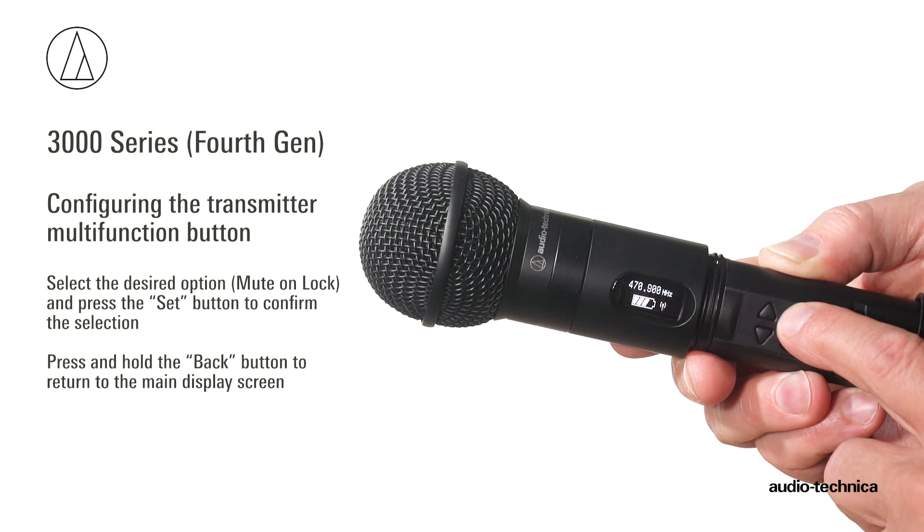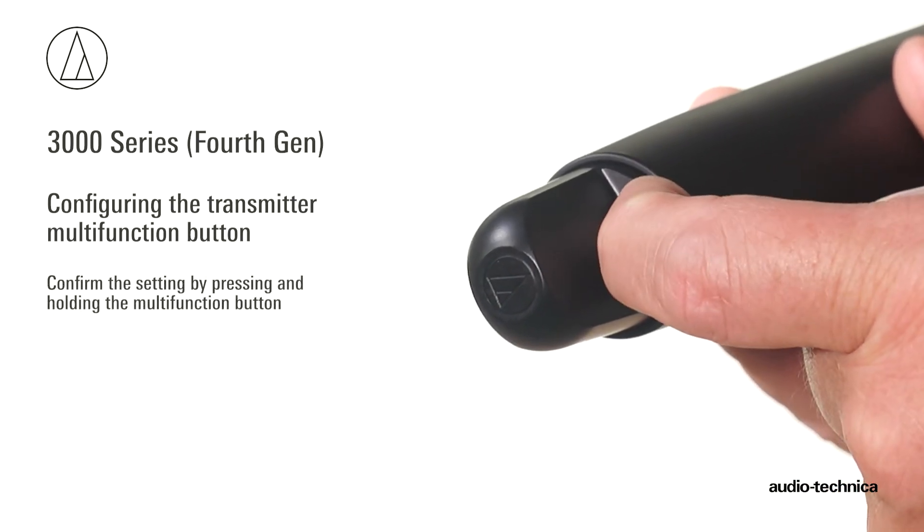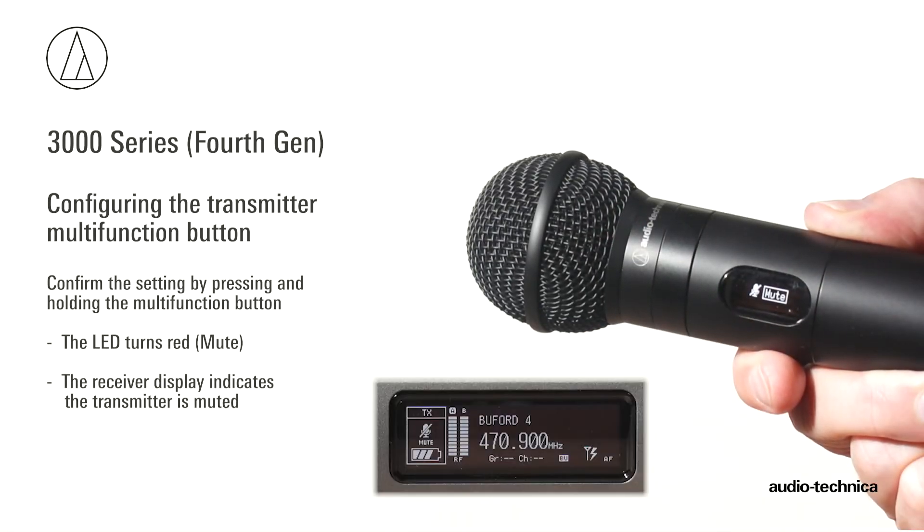Press and hold the back button to return to the main screen. Confirm the setting by pressing and holding the multi-function button. The LED turns red, indicating mute, and the receiver display indicates the transmitter is muted.